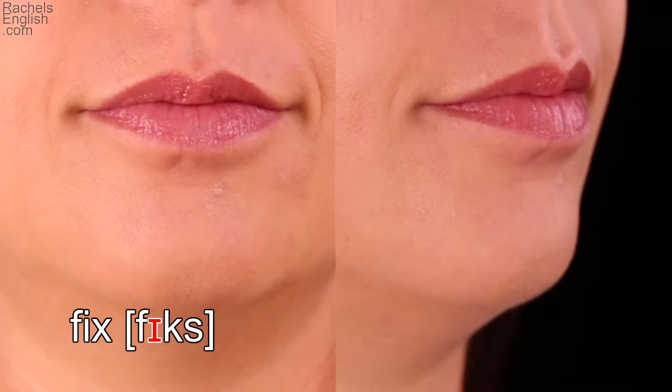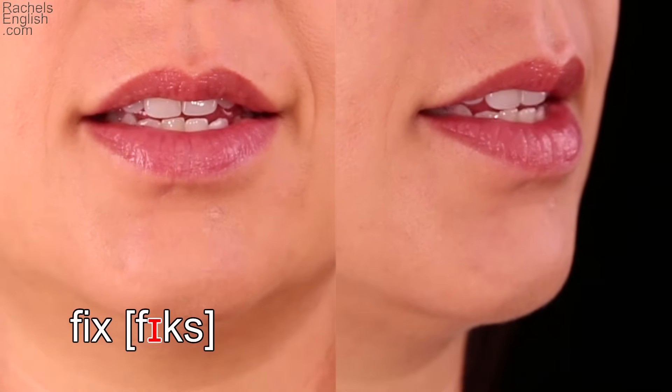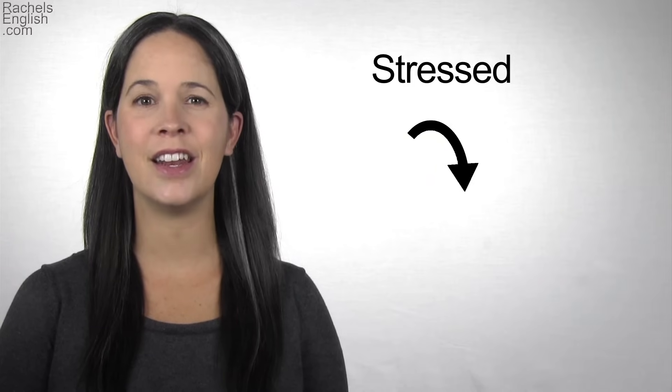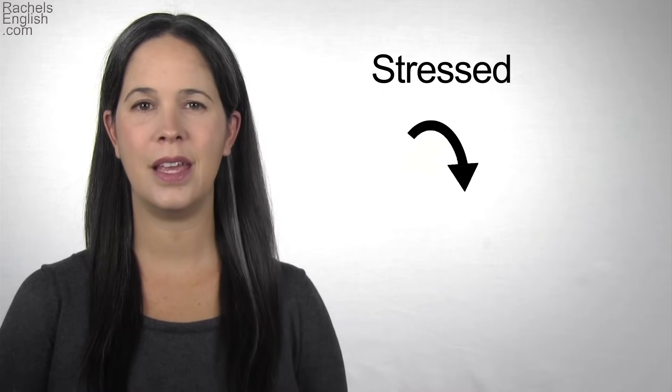This vowel is stressed in the word 'fix.' Same mouth position. When this vowel is in a stressed word or syllable, like 'fix,' it has an up-down shape. IH. Fix. IH.